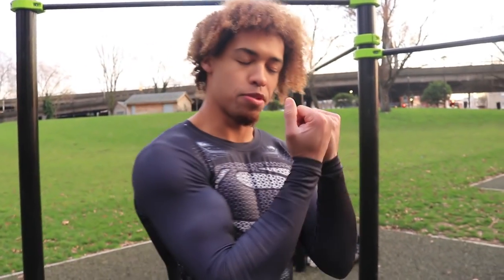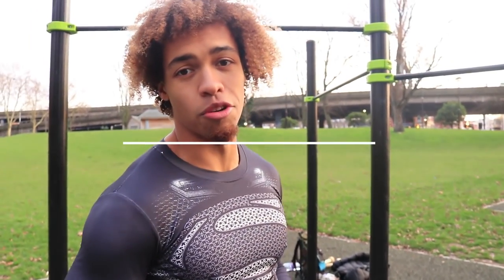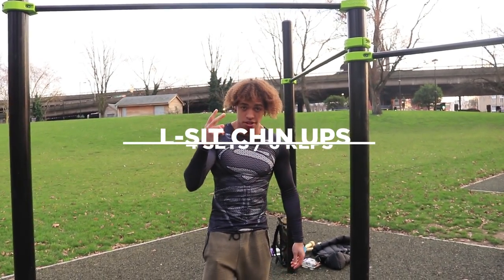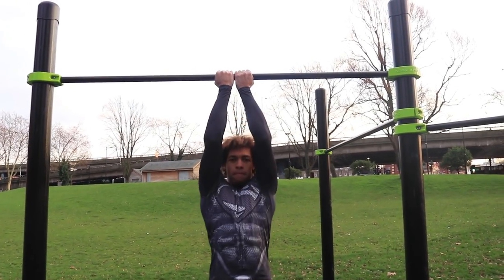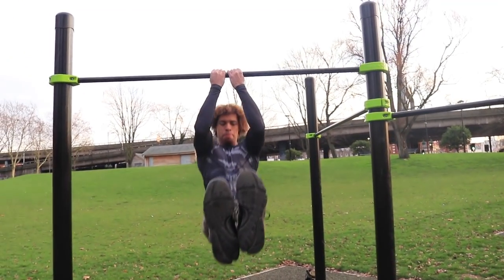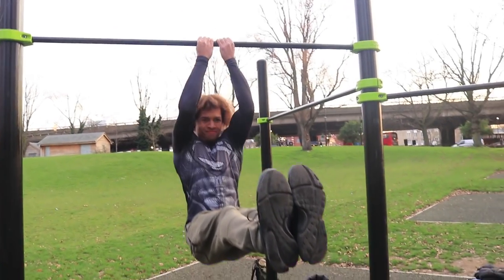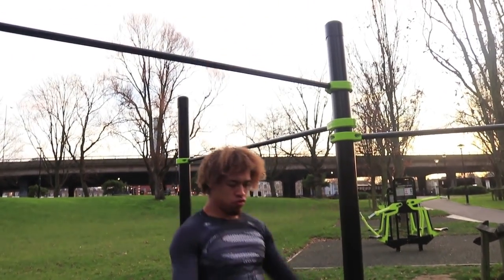Next up we've got explosive L-sit chin-ups. We're going to keep a supinated grip, pull as high as you can, all the way down. If you can, touch your waist. We're going to go for around six reps — in three, two, one, let's go. Those are the explosive L-sit chin-ups — just pull down as high as you can, all the way down.